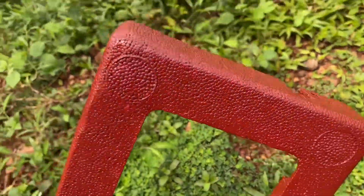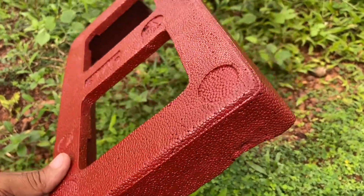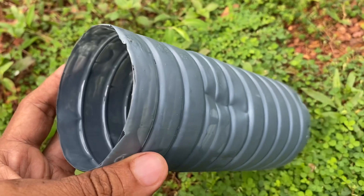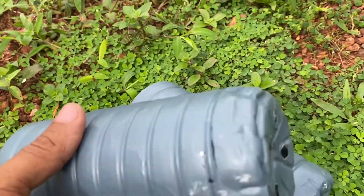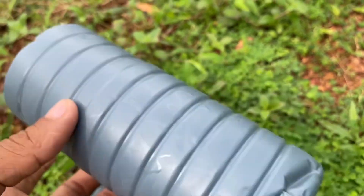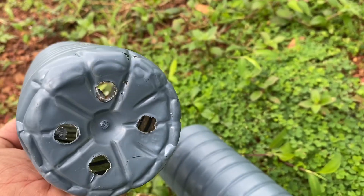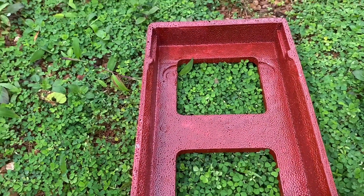This box is painted in the world. There are two plastic bottles. There are two holes in the bottom. This is the thermo-cold box.